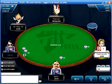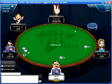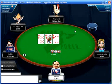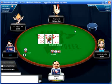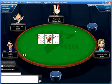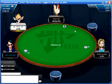The table is getting a little bit shorter here, but that's okay. It looks like we might be going three-handed.